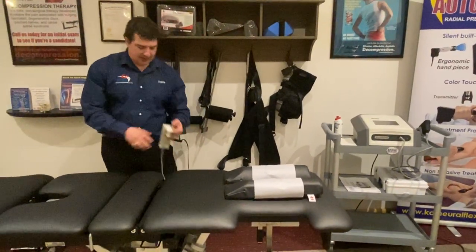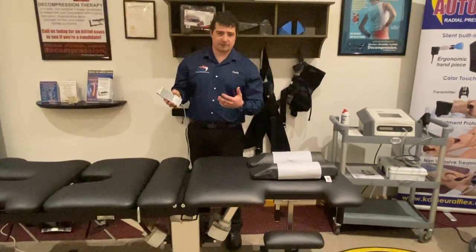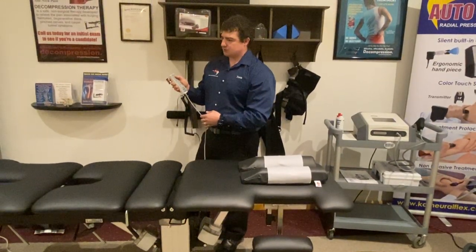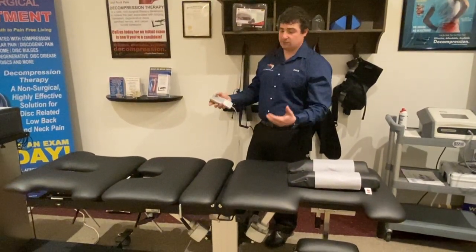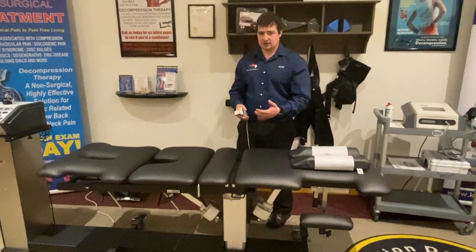There's a hand switch controller here for safety in your office — for children if they're running around. You hook it right on the side of the table to keep it out of the way and concealed. With the hand switch controller, the elevation of the table will go down to 22 inches and all the way up to 37, so it's nice to use even as an adjusting table where you can do side posture techniques.